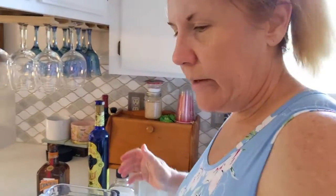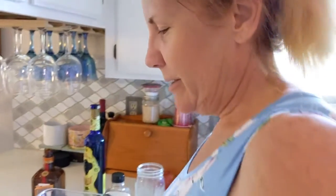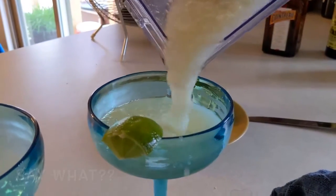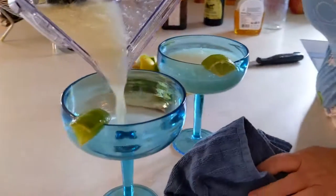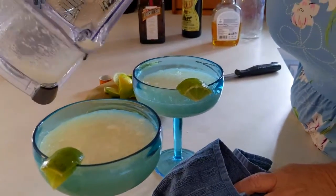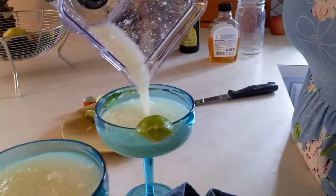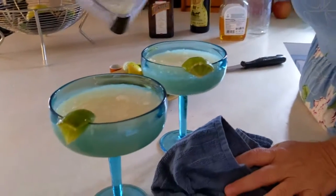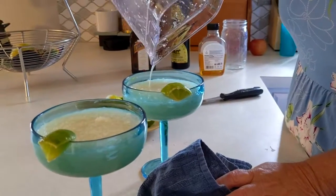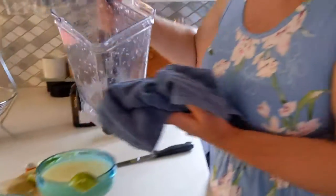There's mine — I don't know about Alex's. You'd never know from the blender that we did put the limes in whole; they just blend right up. All right, we're going to have him do the taste test.